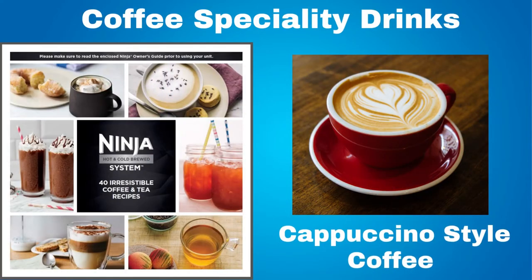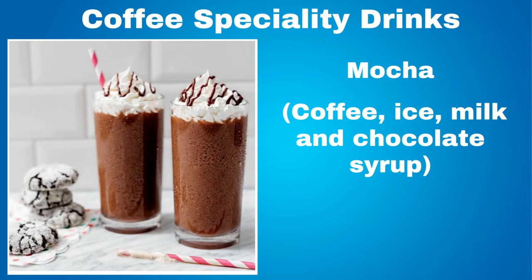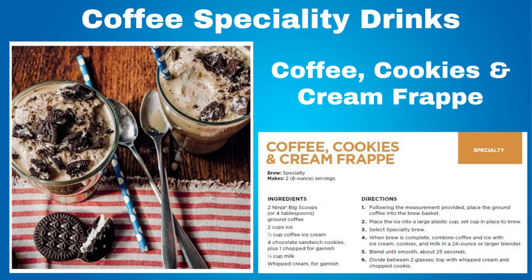Included with this coffee machine is a recipe book. Some of the specialty drinks you can make include cappuccino style coffee, a flat white which is coffee and milk — similar to a Spanish cafe con leche — a mocha which is made with coffee, ice, milk and chocolate syrup, and a coffee cookies and cream frappe.